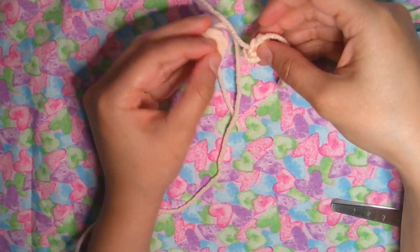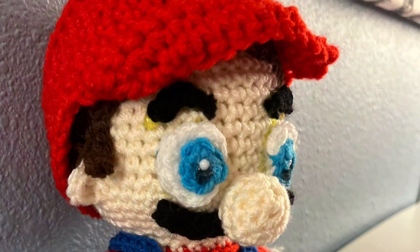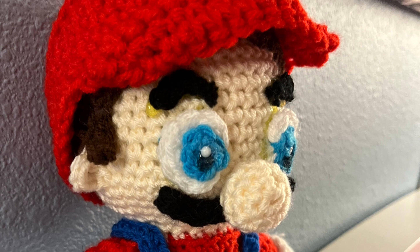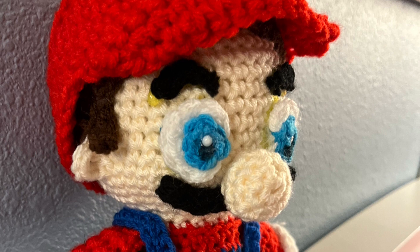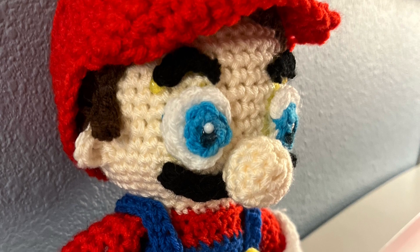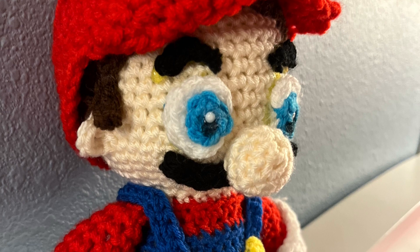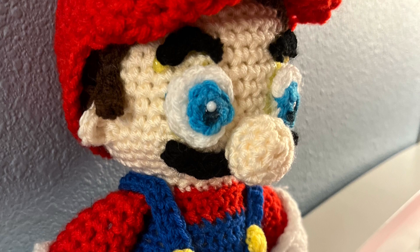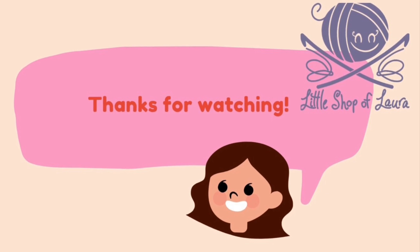We're done for today. That was the result of the head of Mario — I love it, it's really good! That's it for today: I made the head, nose, ears and the eyes. If you haven't subscribed yet, please make sure to like, activate the bell and share the video with your friends. By activating the bell you will receive notifications of new videos. Thank you so much for watching and I'll see you in the next video. Bye bye!